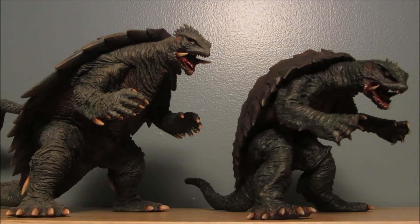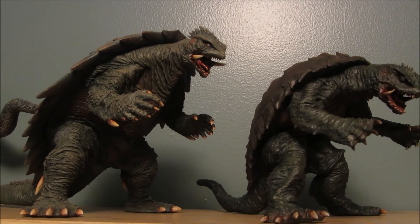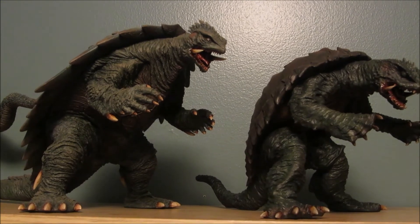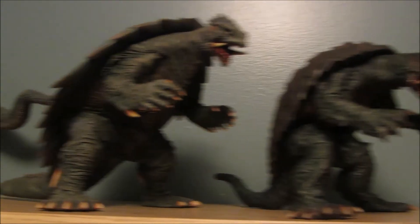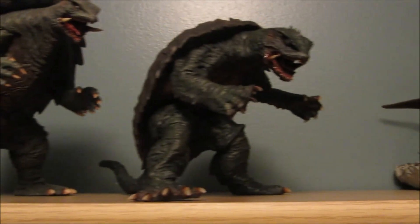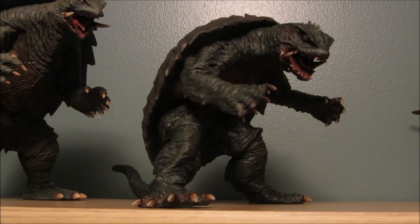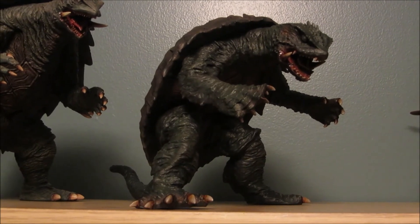Hey guys, it's LaGranzilla. What you're seeing here is a comparison between my Kyodo Godzilla 1999, this one, which I painted a while back, and this is an X Plus Trauma Gamera that a friend of mine asked me to repaint for him.